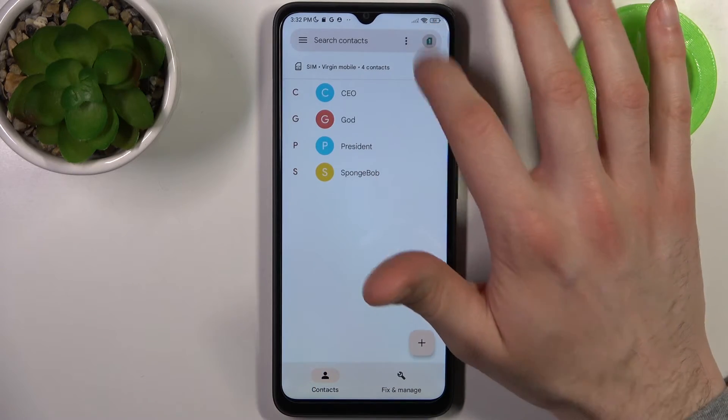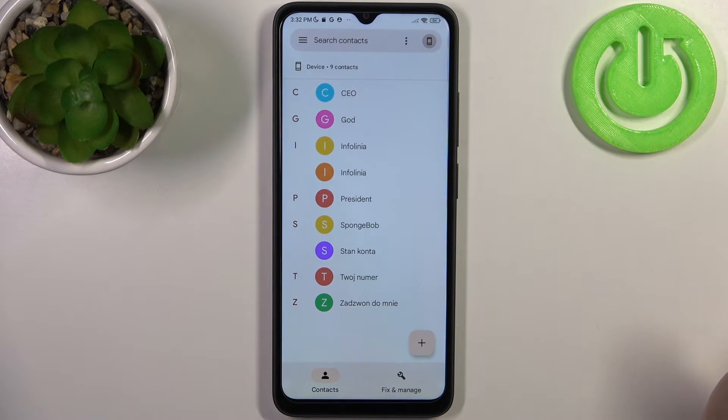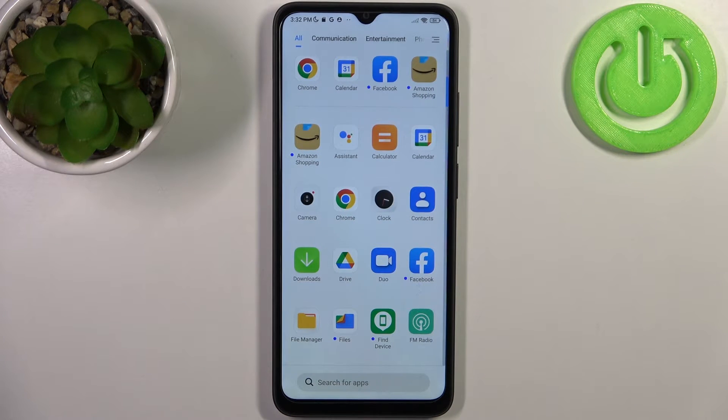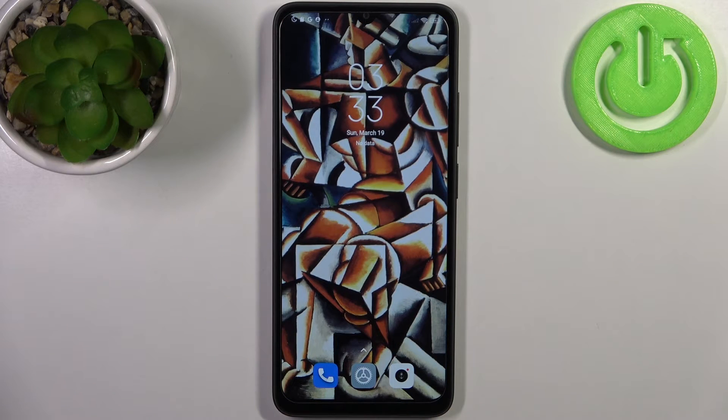As you can see, now we have these contacts on my SIM card and also on the device too. And that's it — thanks for watching! If you find this tutorial useful, don't forget to hit that like button and subscribe to our channel.